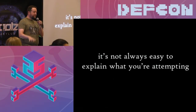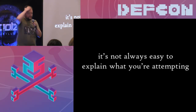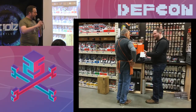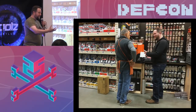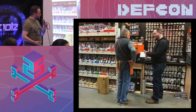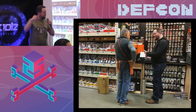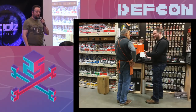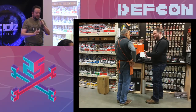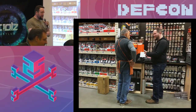Here's something I really want you to think about: when you're going to the store to get supplies for a project, it's not always easy to explain what you're trying to do as a hacker. Everything has its original purpose, but you're not trying to do that — you're trying to do something completely different. Try to get good at explaining the properties of the thing you need, not what you're making.